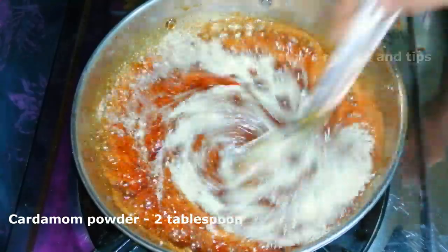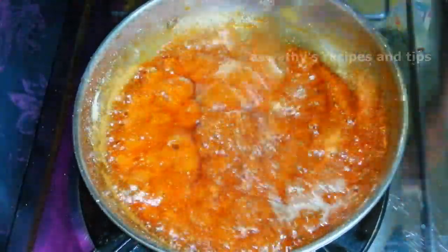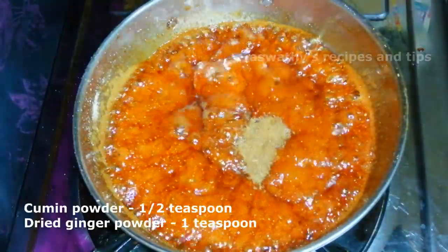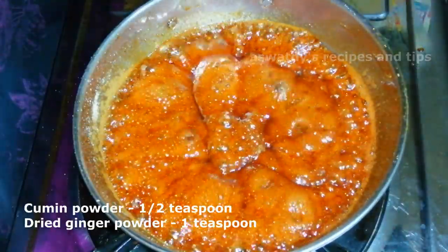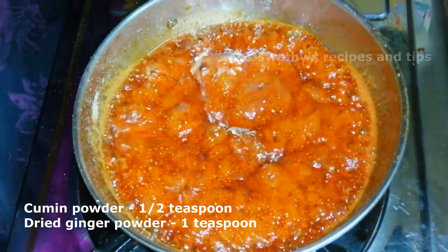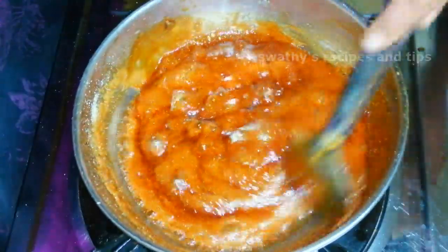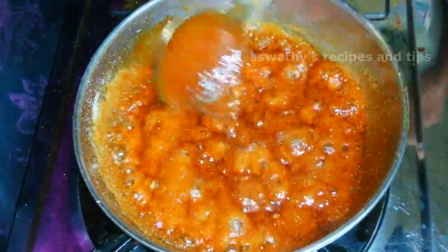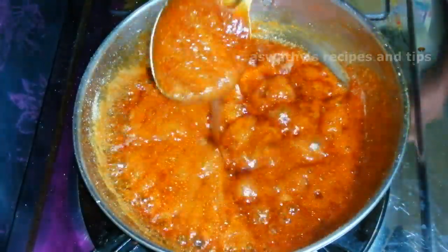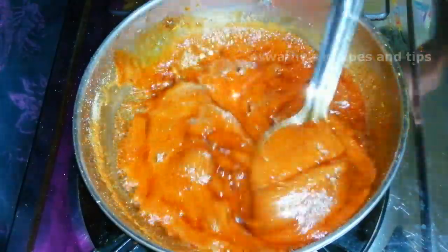Add 2 tbsp. Add 1 tbsp. Add 1 tsp. Add 1 tsp. If you place this with a bit, mix it.